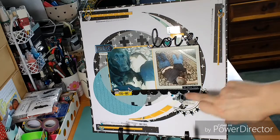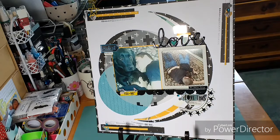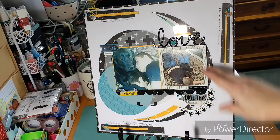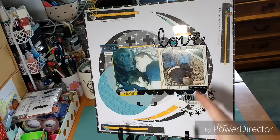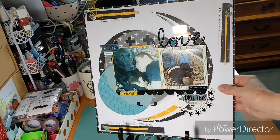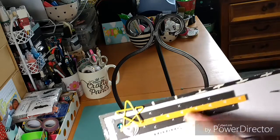I thought the frame and this border strip here kind of balanced out the size of that picture, because I didn't want to cut it down at all. The reason I really liked this circle design for these pictures is that they have their arms around each other — I really felt like I was enclosing them together with the circles. And unless you're a scrapbooker, you will not understand that!